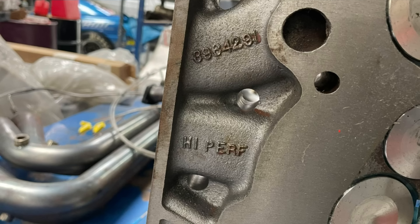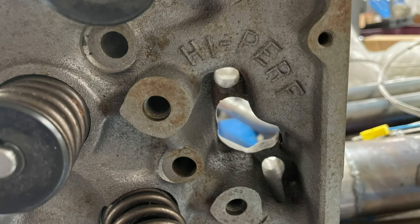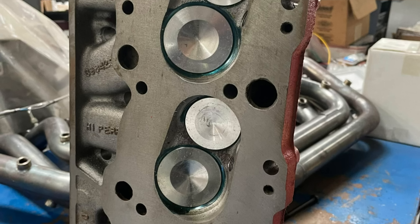The high performance 291 casting numbers — the last three digits — can be found on the bottom side of the cylinder head underneath the intake ports. Our high performance rectangular port heads also feature provisions for guide plates and screw-in rocker studs for an adjustable valve train. Machine work to the cylinder heads featured a light surfacing, a valve job, and a fresh set of valves.